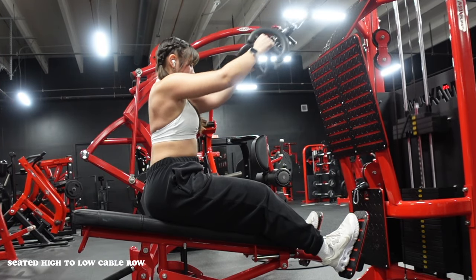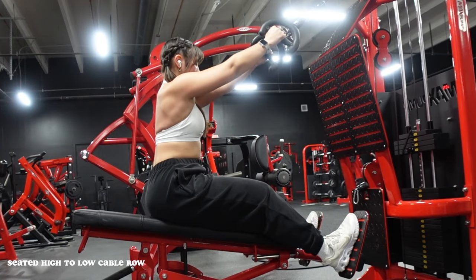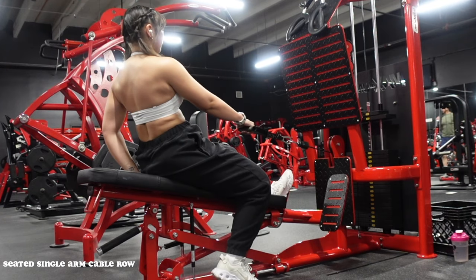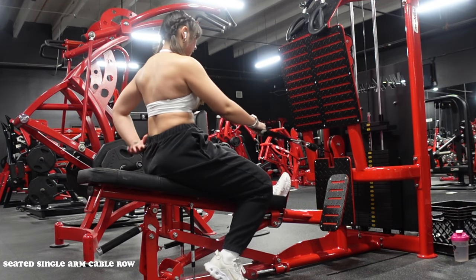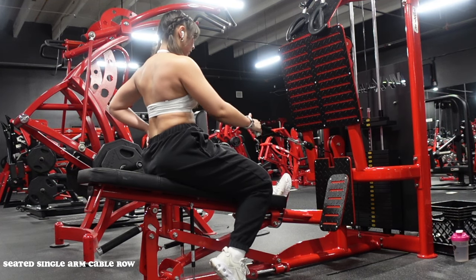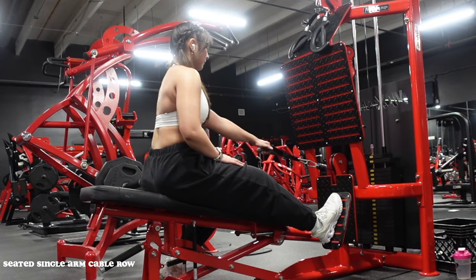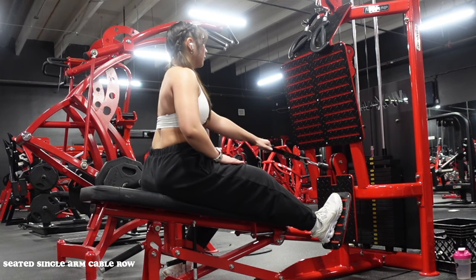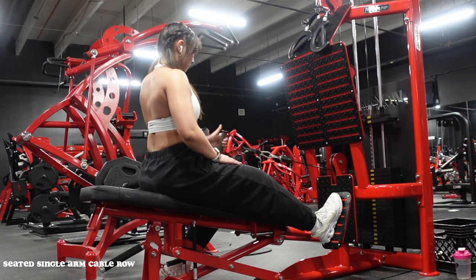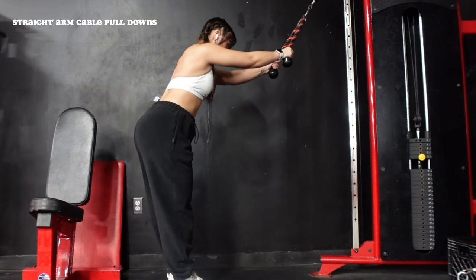Then we're going into a high-to-low row — you can also do this on a cable machine or single arm half-kneeling. Torso stays pretty much in the same place, but arms go fully straight to get that full stretch on the lat, then coming back and really pinching at the end range. Next is a single-arm seated row using a D-handle, one arm at a time. Let the arm come fully back toward the machine before pulling all the way, squeezing through that armpit and really emphasizing the end range. Don't pull with your thumb, and let the cable rotate — palm down as you reach, neutral grip as you pull.